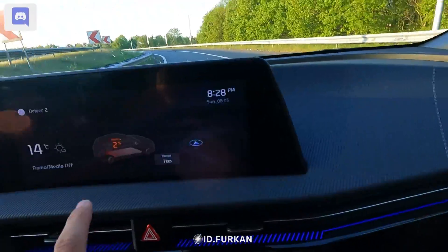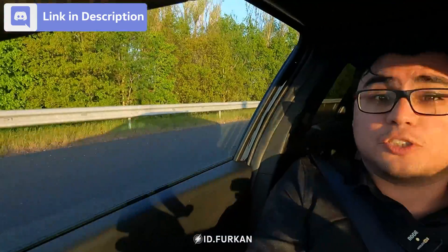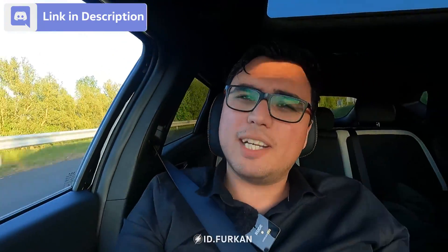Hey YouTube, IT4K here and today we are driving in the Kia EV6. In this video we will be showing the charging curve of this Kia EV6. We will be charging from currently 2%, as shown here, and we will be charging to 100% to see how long it takes and how the charge will look like.